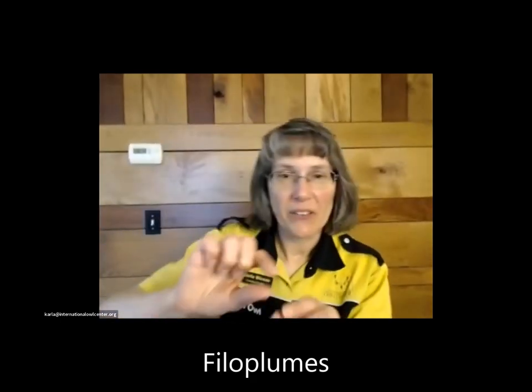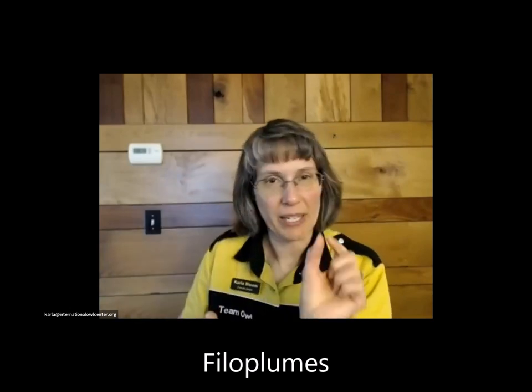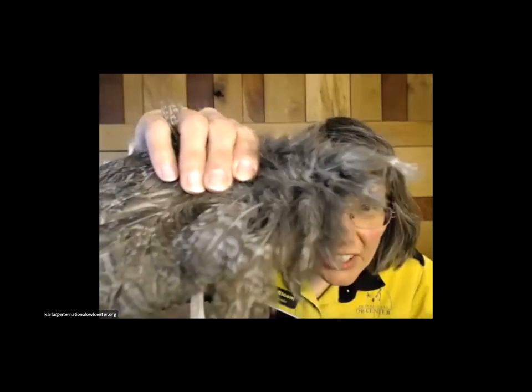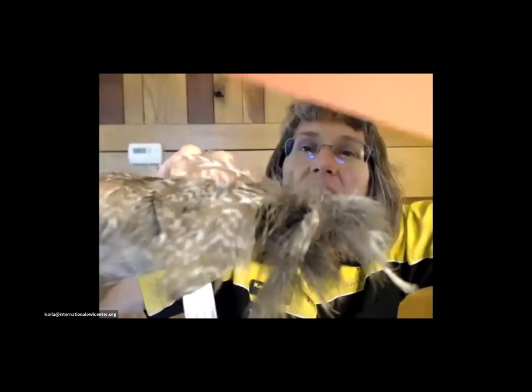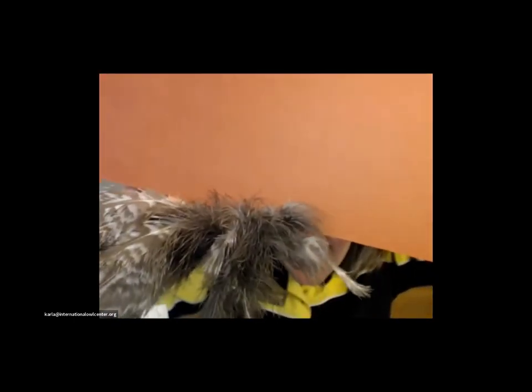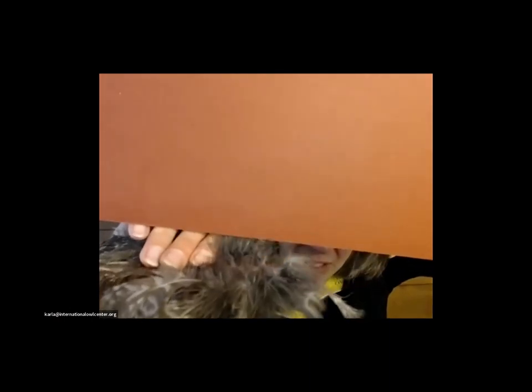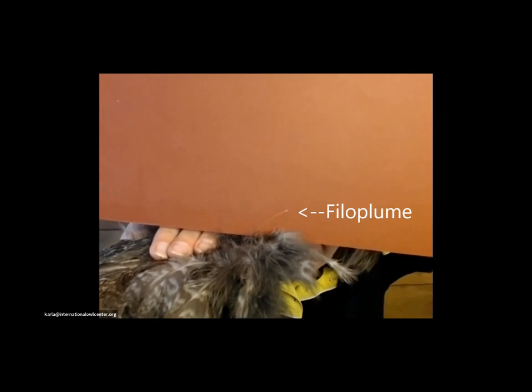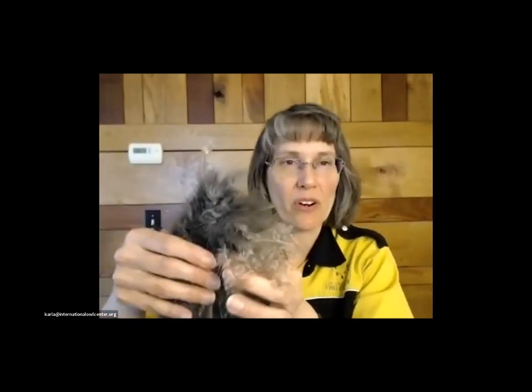Phyla plumes — these are fun. They're just a long shaft with a little tiny tuft on the tip. They're very hard to see. Do you see that one feather with a tuft right up against that board? That's a phyla plume — it's literally like just a hair with a little tuft on the tip of it. Phyla plumes help the bird sense where their feathers are on their body. They have these little tiny phyla plumes located throughout their body to help them feel where their other feathers are.